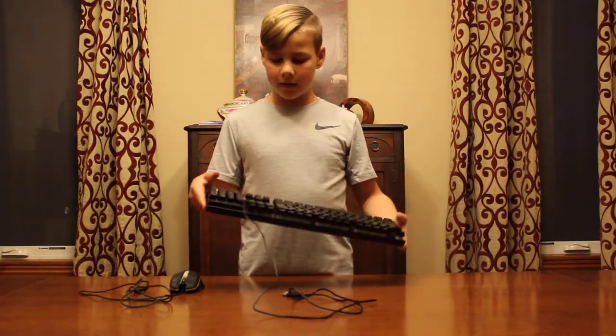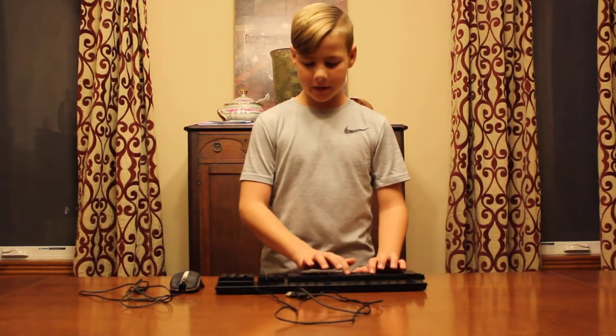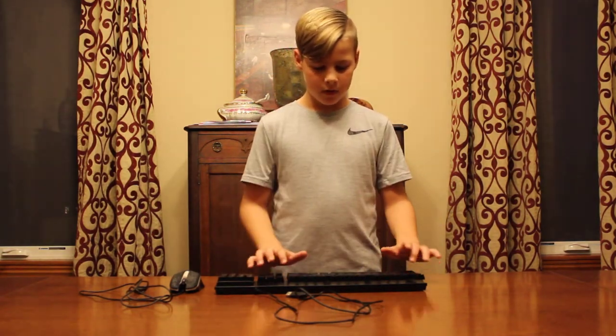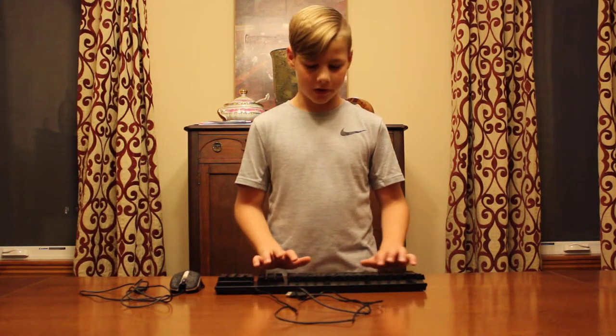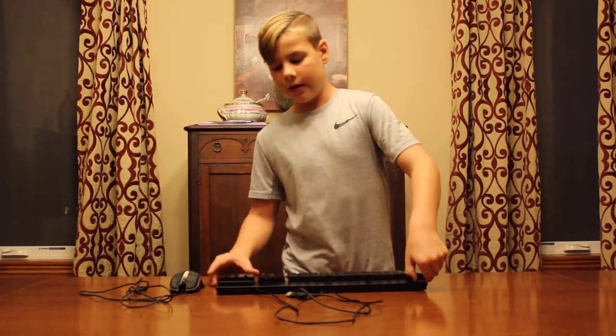You get kind of a matte glossy finish on the keyboard. It does sound like a mechanical keyboard — I don't know if you can hear that. The spacebar and everything has a spring on it.